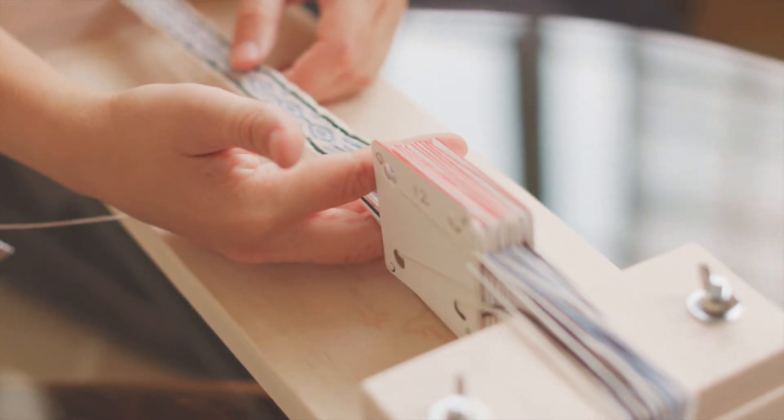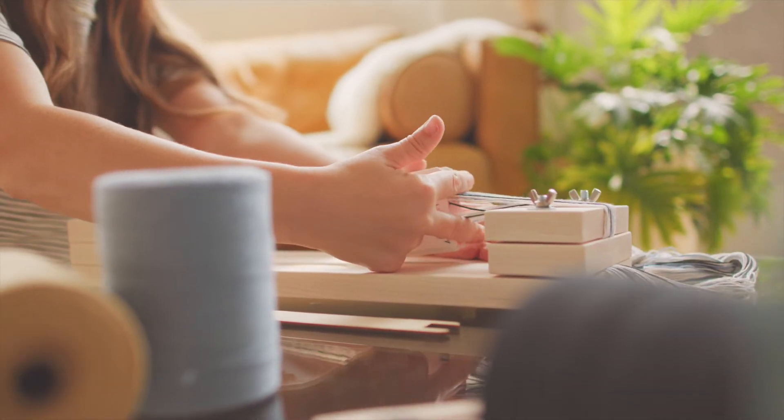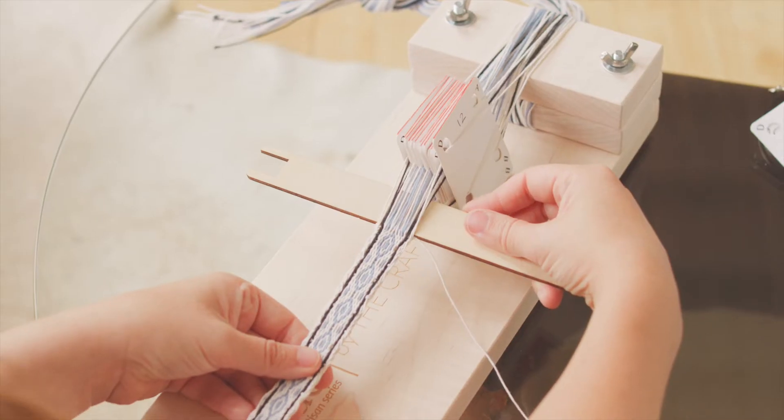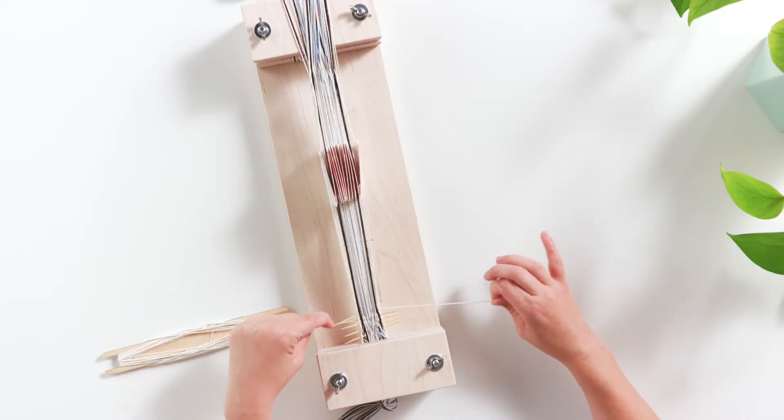We are going to have lots of fun as we learn about tablet weaving, which is also called card weaving. This is one of the oldest weaving practices — a type of band weave which has been found in different parts of the world since the Bronze Age.